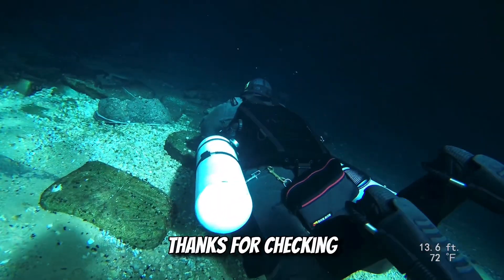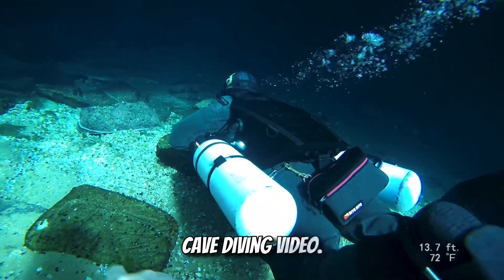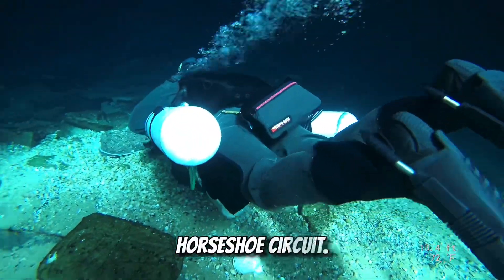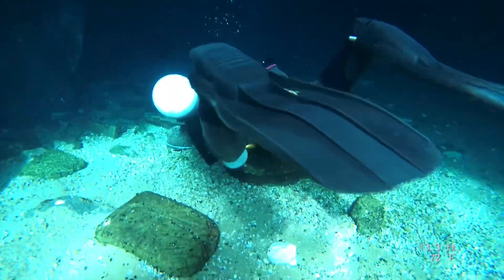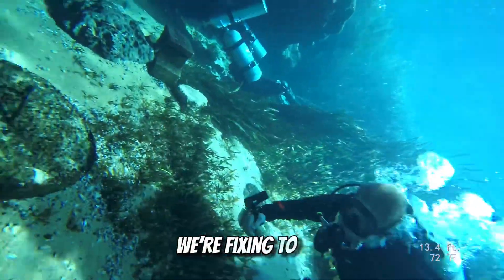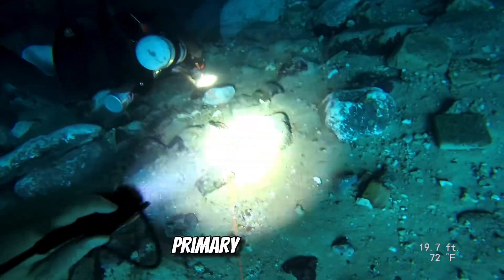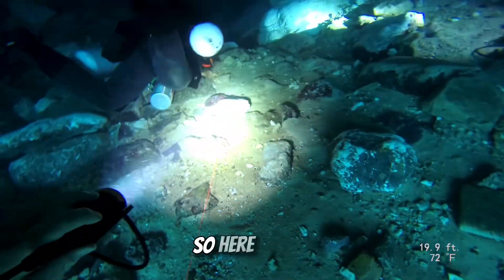Welcome everybody, thanks for checking out my Jackson Blue cave diving video. In this one we're going to be diving a really cool section called the Horseshoe Circuit. Here we go, we're fixing to get started. I'm looking back checking to make sure Seth is right there. Emily's getting the primary reel going, so here we go.